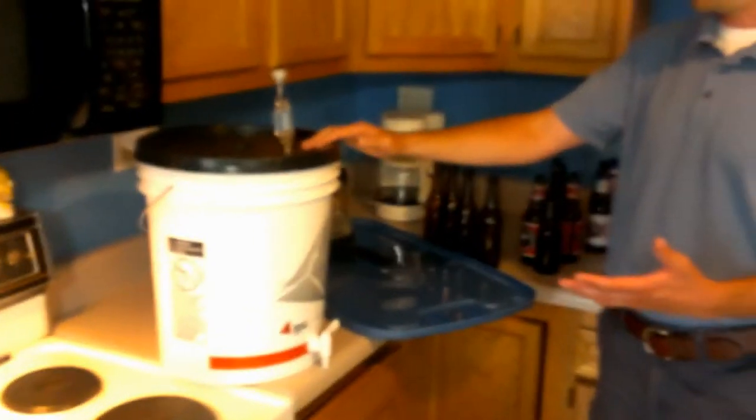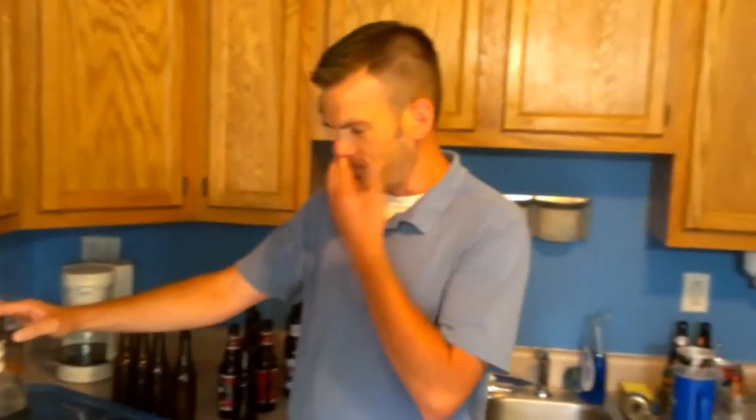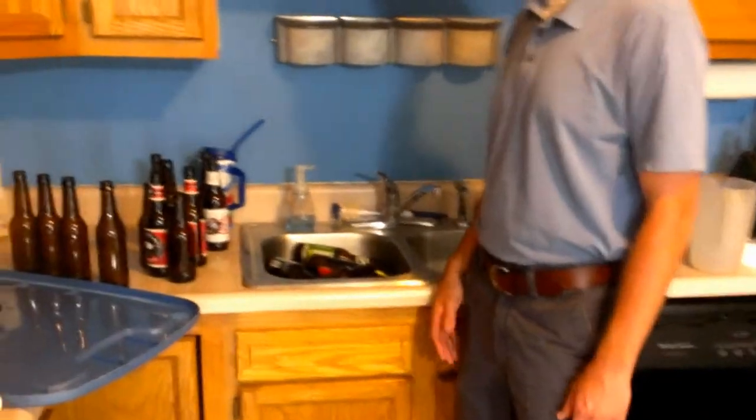Hey, I'm Josh from Beer 30 TV and Insane Homebrewing, and today we're getting ready to bottle up our half batch of wheat beer. Our first step here is this is how we go about cleaning our bottles.